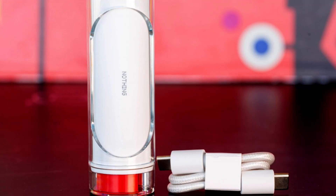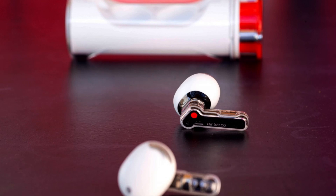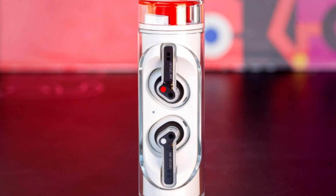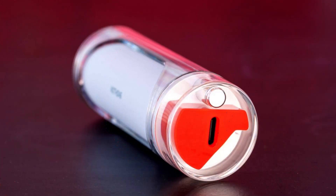The earbuds themselves are lightweight and comfortable to wear, with a snug fit that provides good isolation. They also offer good sound quality, with rich bass and clear highs. The EarStick have a touch-sensitive control system that allows users to control volume, playback, and calls with gestures on the earbuds.